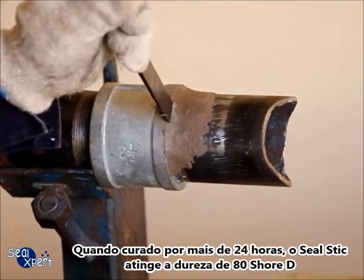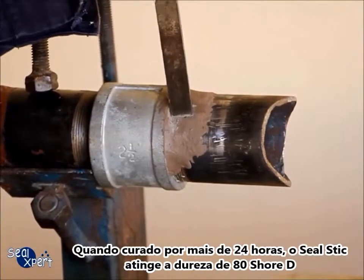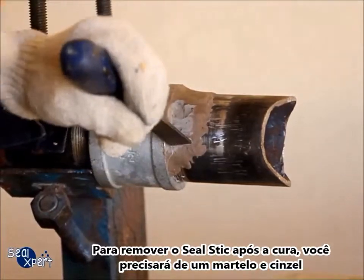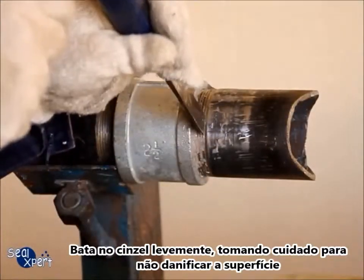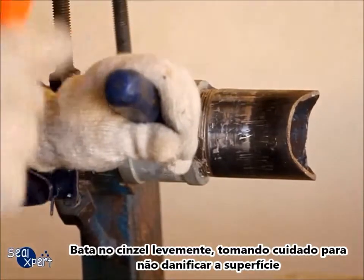After the Seal Stick is cured for more than 24 hours, it will attain 80 Shore hardness. In order to remove the cured Seal Stick, you will need a hammer and a chisel. Rest the chisel on the section of cured Seal Stick that you want to remove and hammer onto the chisel gently so as to ensure that the surface is not damaged.